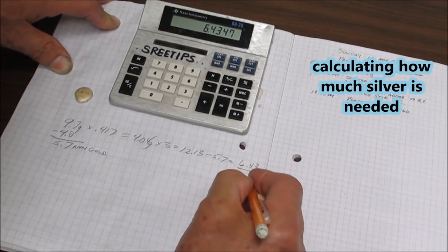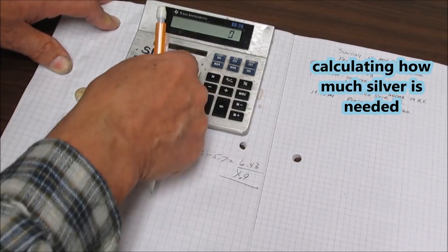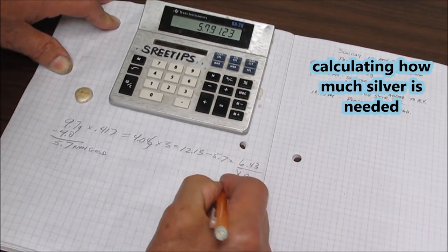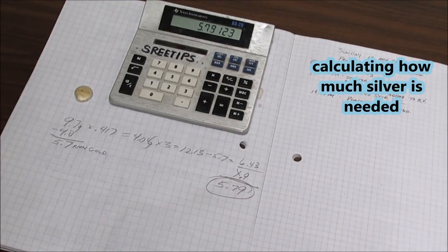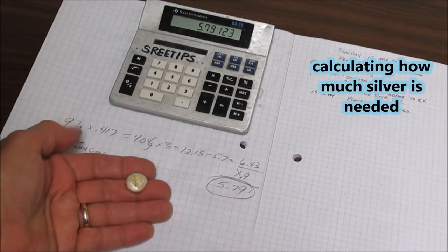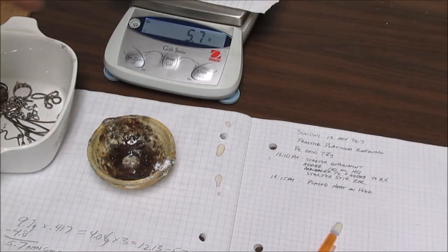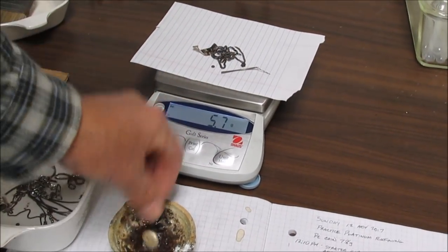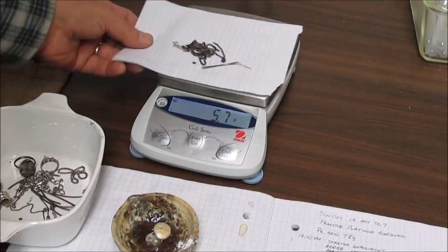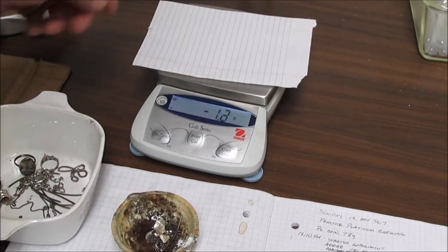I'm going to multiply that by 0.9 to bring it down — 6.43 times 0.9 equals 5.79 grams. The reason I do that: too much silver will cause that button to fall apart in the dilute nitric acid, and we want to avoid that. I've got 5.7 grams of sterling silver here. I'm going to add our button to the melt dish, put our 5.7 grams of silver in, and melt it.